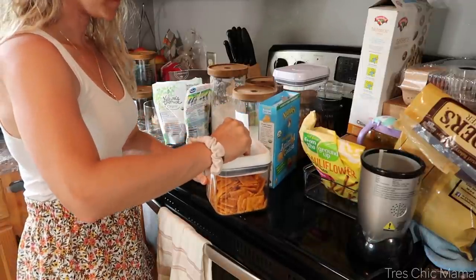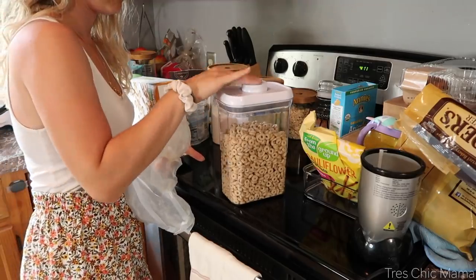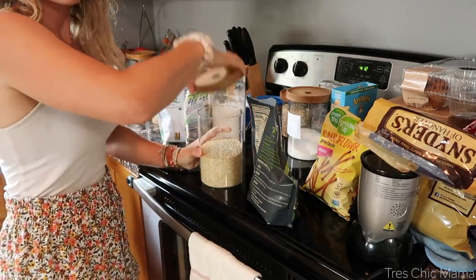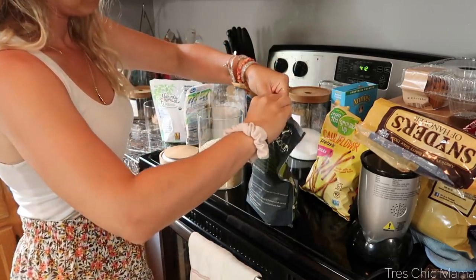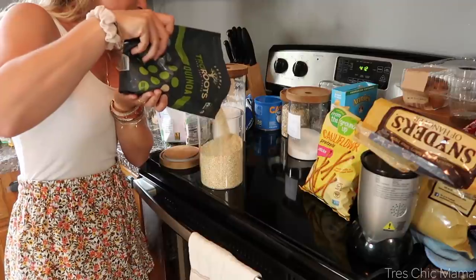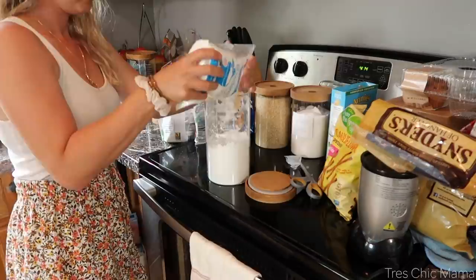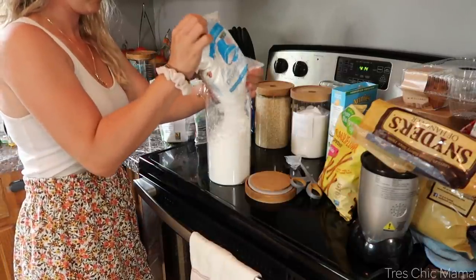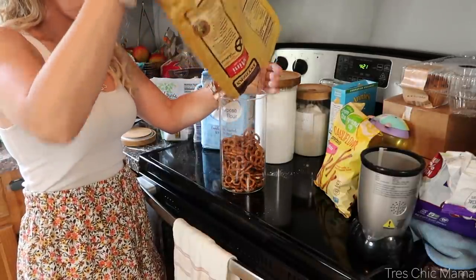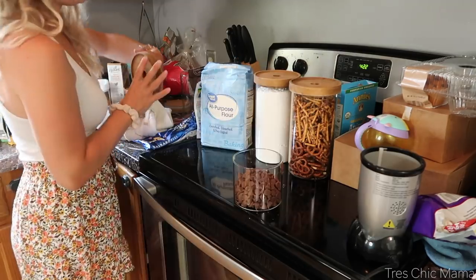I'm just taking whatever empty containers I have and emptying the cereal, crackers, and snack things into them. A lot of the ones I use are from Target — the glass ones with the wooden lids — and I am so in love with them. Every time I place an order at Target I try to snag what I can. They're very popular right now so snag them if you can. A lot of my baking goods are in there: flour, sugar, quinoa, oats.